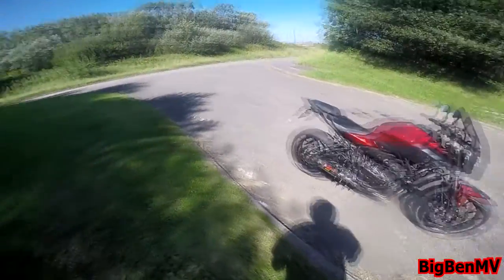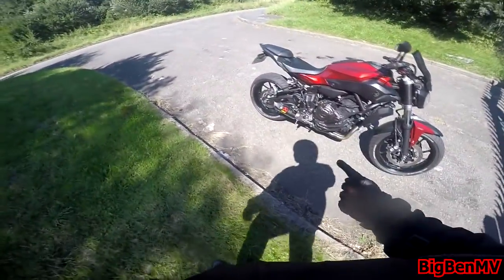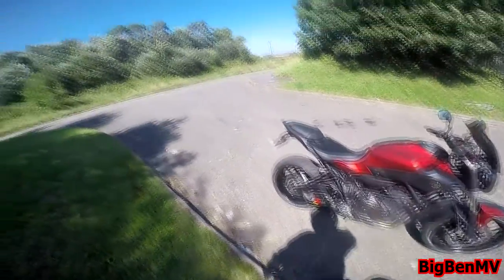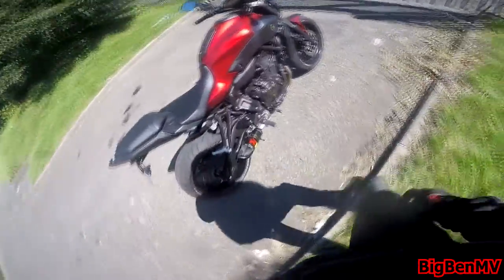Hey guys, Big Ben Model Vlogs here. How is everybody doing? So today I am testing the Apokovic Carbon 2-in-1 after my exhaust, without baffle. So hopefully it's going to look pretty goddamn awesome.